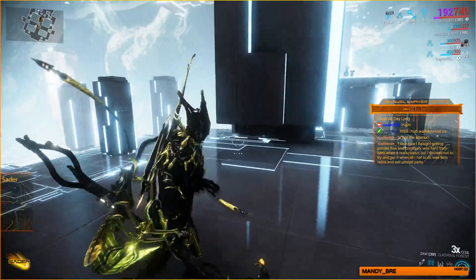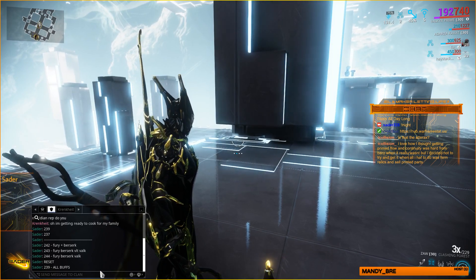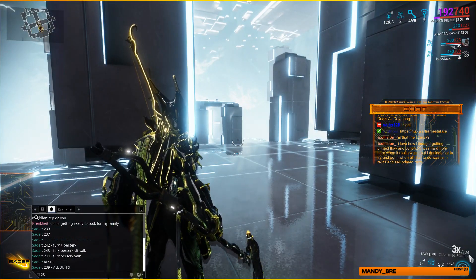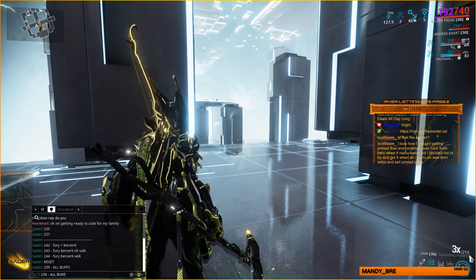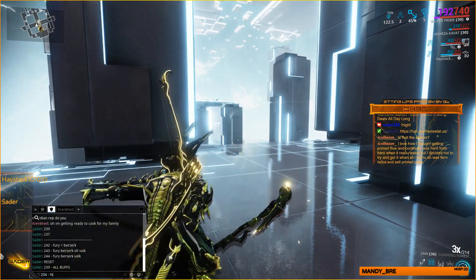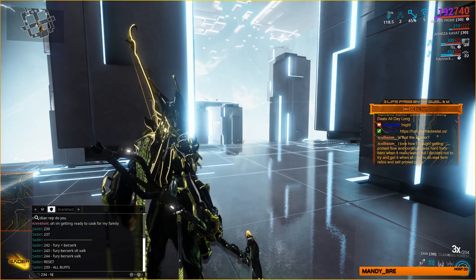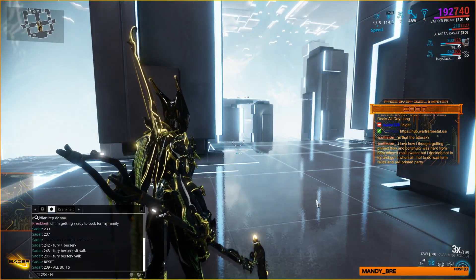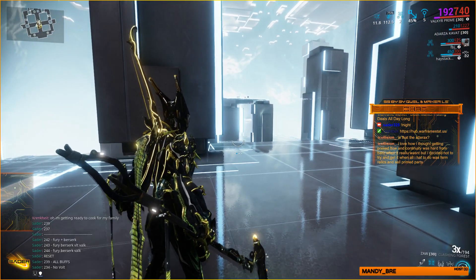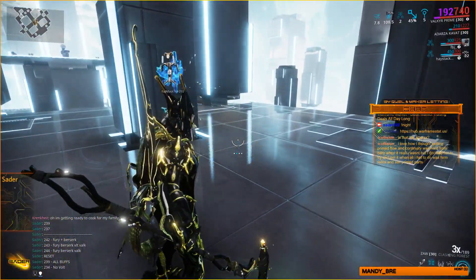234 — oh, five left, but that might have been because I jumped out slightly early. It doesn't work. So: 239 with all the buffs, and then 234 without a Volt.